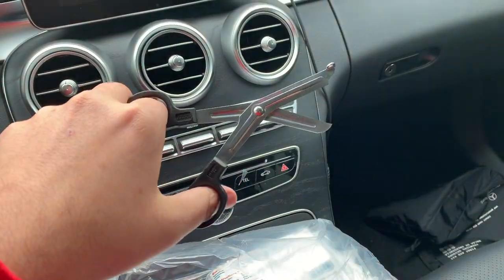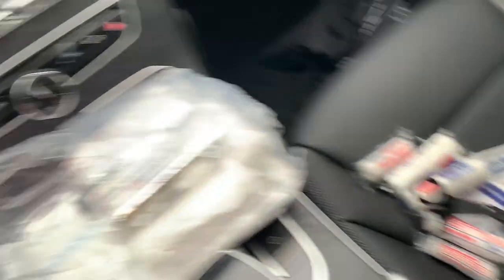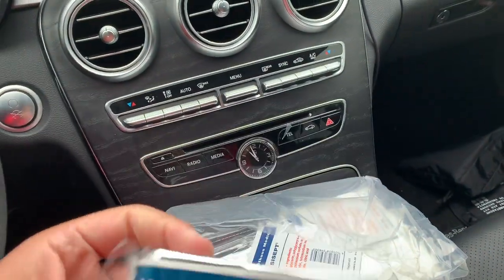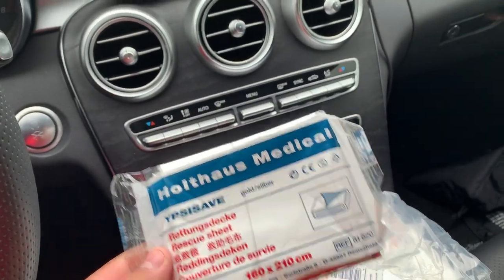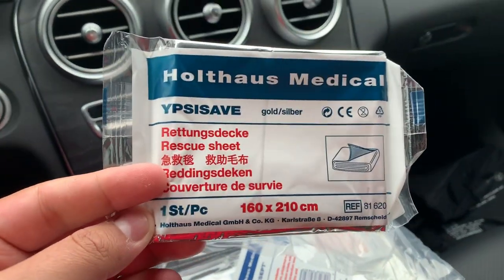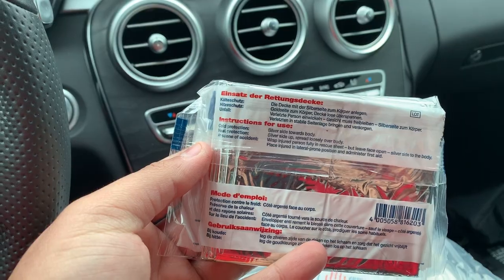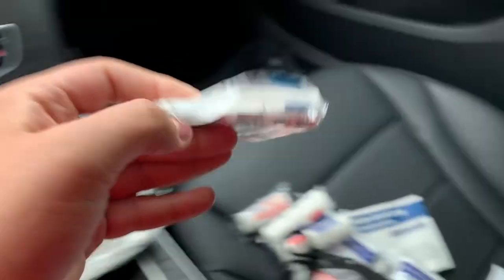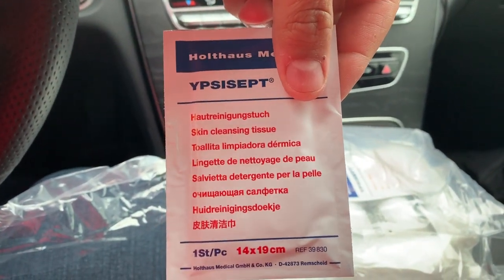Here's the scissors — this is what the scissors look like. This is a very cool experience because I've never seen what's in here. I've had the car for almost eight or nine months now and I never really opened this. This one is a rescue sheet and behind it it says this is for cold protection and heat protection, which is pretty cool. This one here is skin cleansing tissues — one piece.